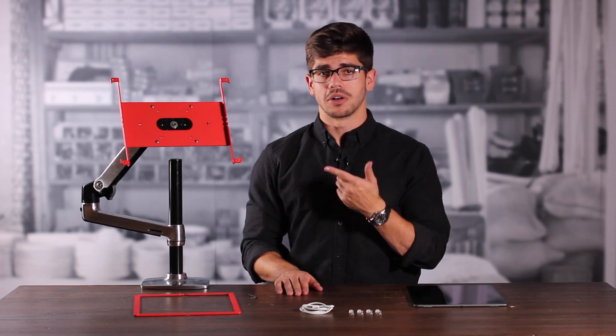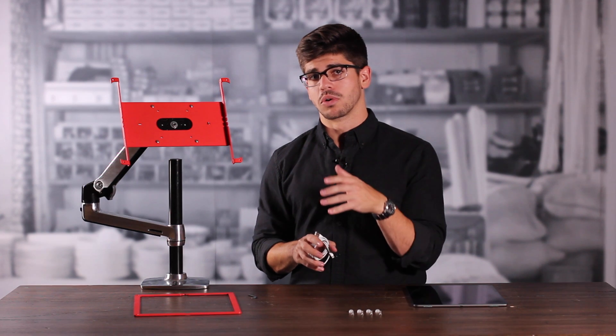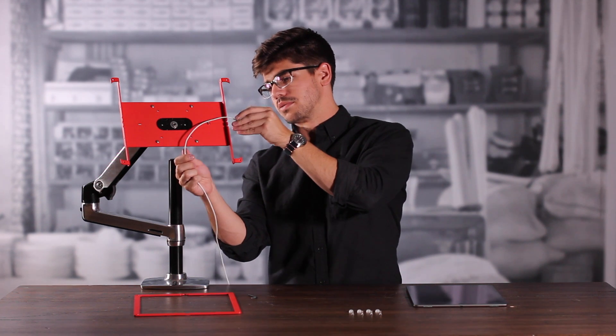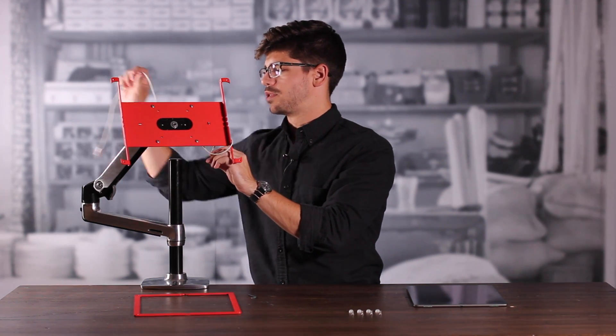If we're going to want to power our tablet while it's in use, we're going to take our power cord and run it through one of the mouse holes in the back. The tablet effectively traps the cord and keeps it secure during use. We're going to take the cord and run it up from the bottom, let it rest in one of the mouse holes, wrap the rest of it around our monitor arm, and then run it off to our power source.